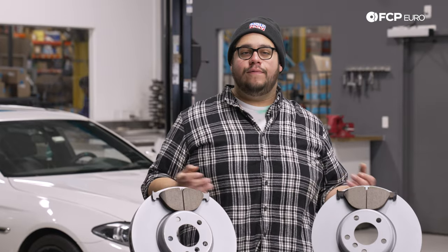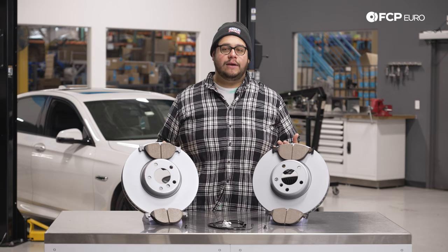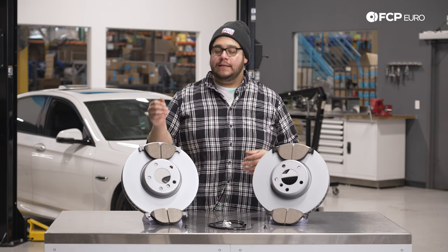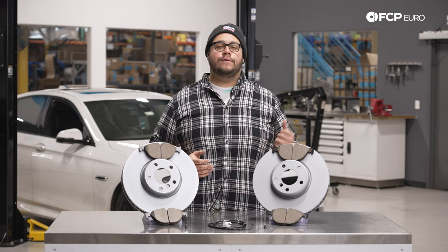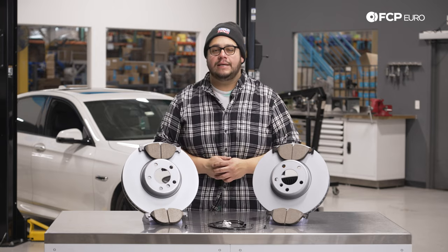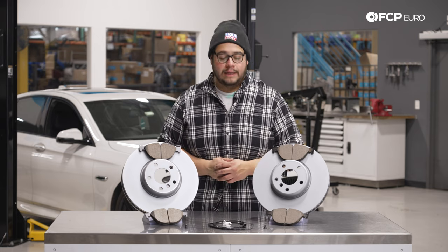Brakes are going to last you anywhere from 40 to 60,000 miles — it truly depends on your driving habits. These Akebono pads are great; they provide the same OEM bite but with low dust. For cars like these that are notorious for having dusty wheels, this is definitely going to be a nice alternative to help keep them a little bit cleaner.